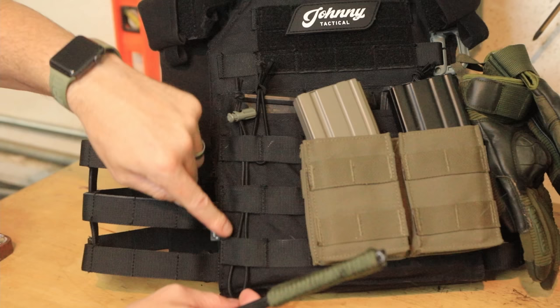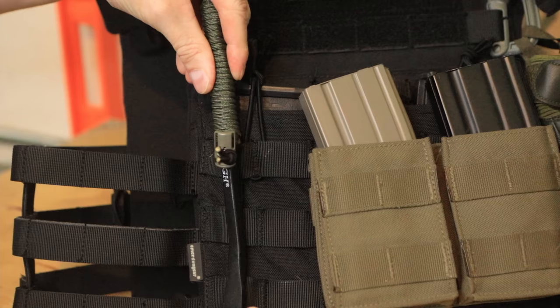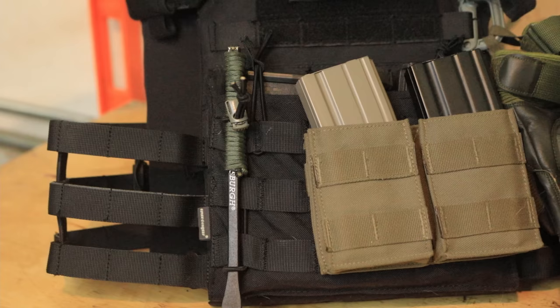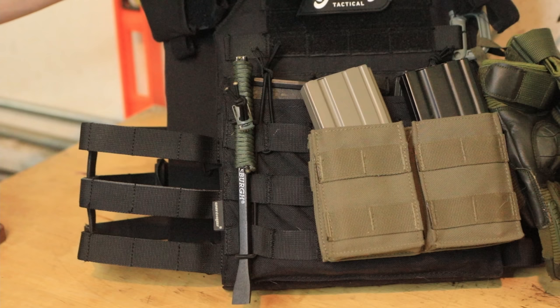So you make a loop, tie it off, pass it through your MOLLE. Take your mini pry bar and pass it through the top of the loop to the bottom, like so, and then cinch it up. This is an easy, inexpensive way to attach it to your plate carrier. Same thing goes for a backpack or go bag, and it works super, super well.